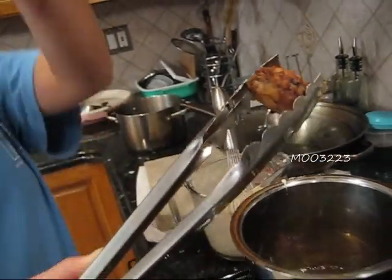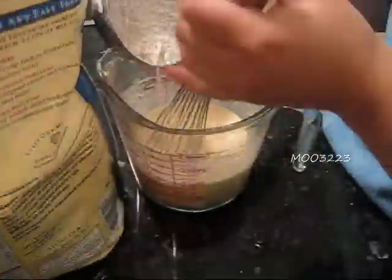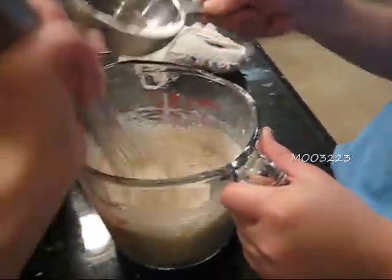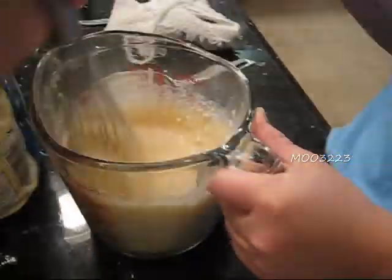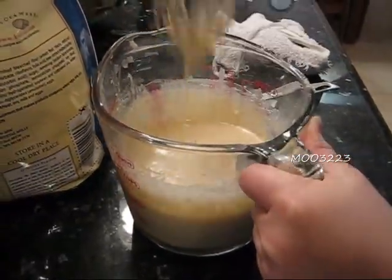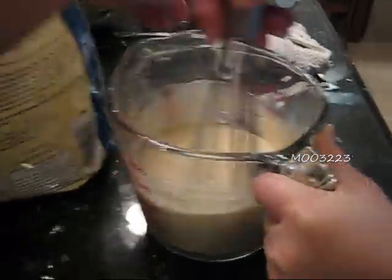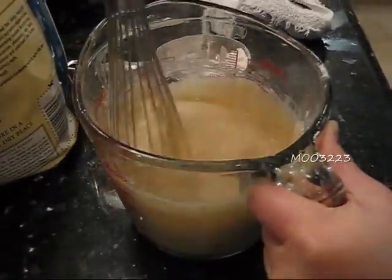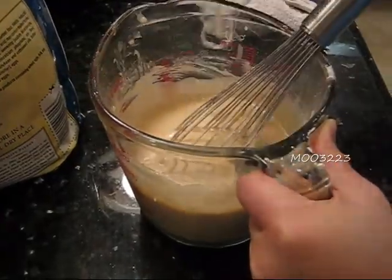Yucky — so you want thick batter, not thin watery batter. We add one more cup of pancake mix, and this is where I sped it up. Now we see that the consistency is where we want it — very thick and sticky.